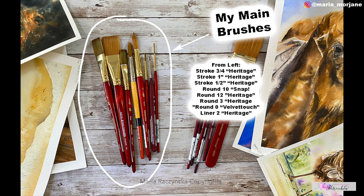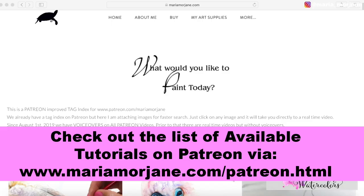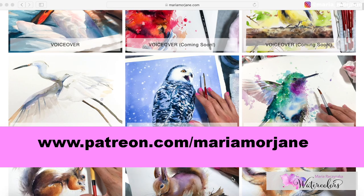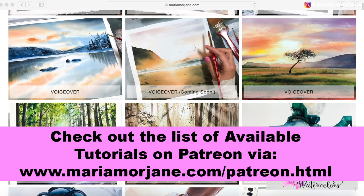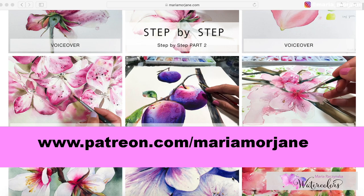Thank you so much for watching this video. I hope it helped you decide what brushes you need when starting out, or even if you're already an advanced painter who isn't happy with your current brushes. If you're interested in taking some of my classes, I have voiceover tutorials on Patreon. Check out the index on my website at mariamorjane.com/patreon.html, or visit patreon.com/mariamorjane.